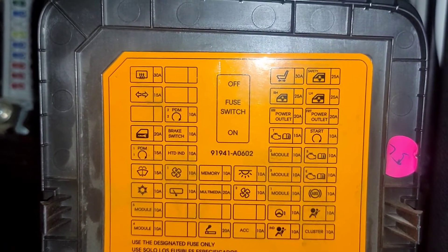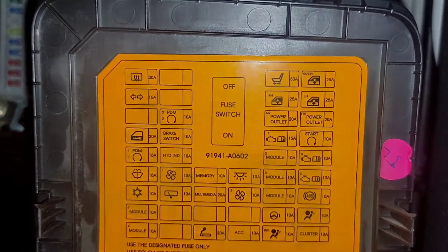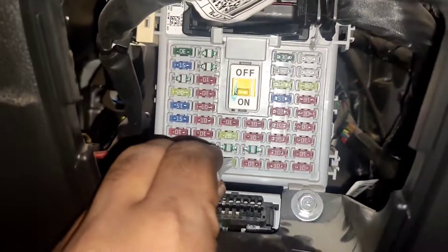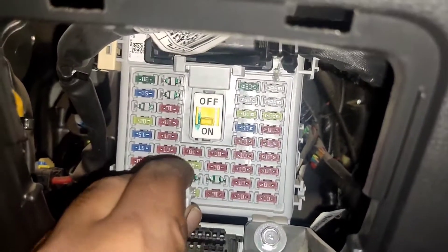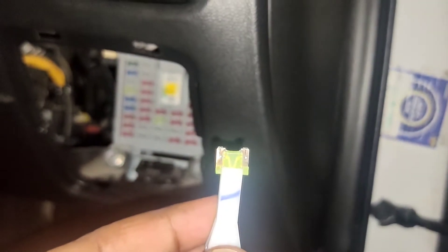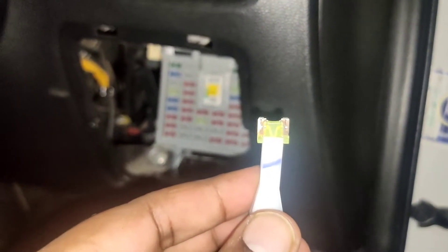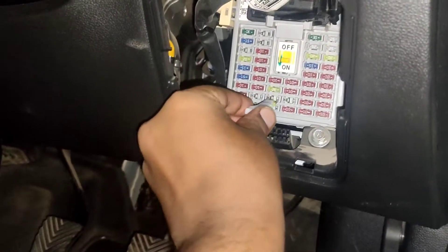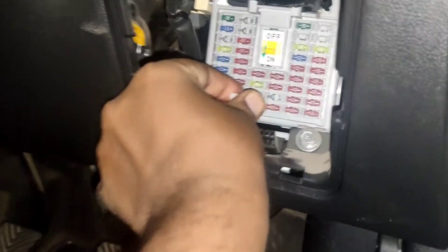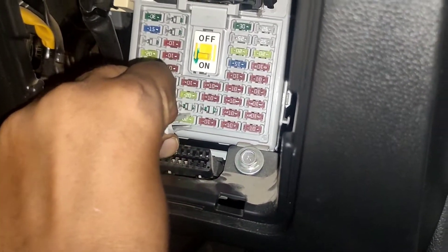Now let us see how to replace a fuse using the fuse puller. Just hold the fuse with the puller and then pull it back. It needs some effort and the fuse cannot be removed with your fingers. Here we can clearly see the fuse is in good condition. For putting the fuse back, just keep it in the slot and give it a small press and the fuse will settle in place. Then you can remove the fuse puller.